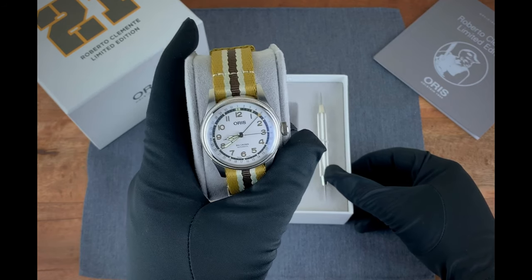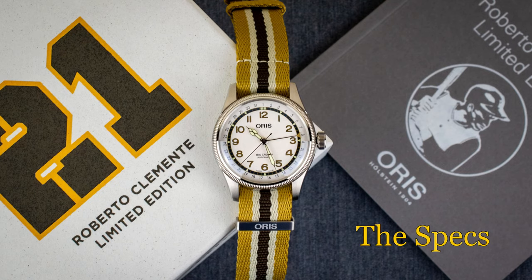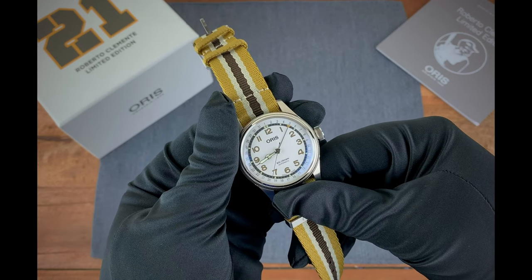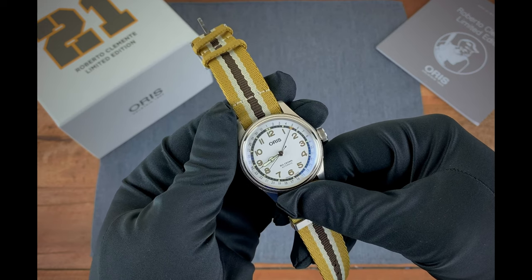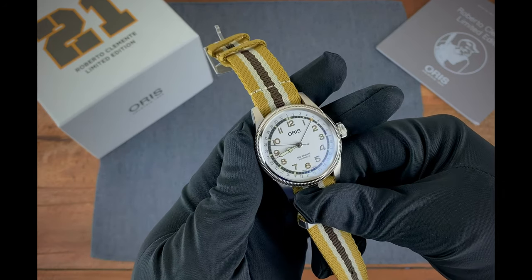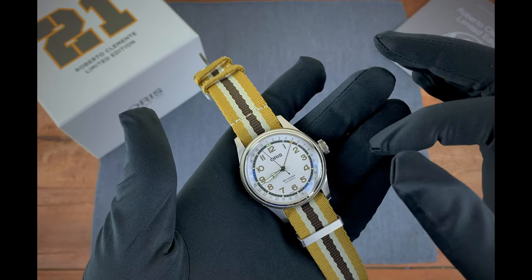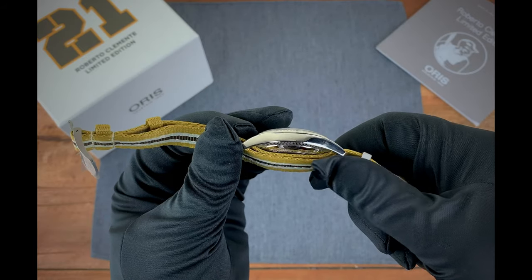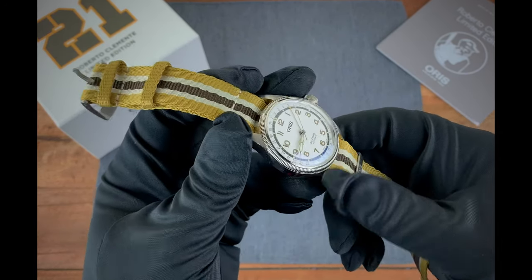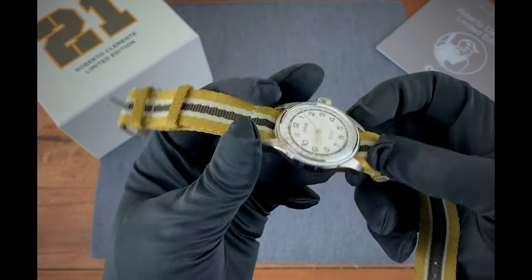Now that we've taken a look at the packaging, let's dive into the specs for this great limited edition. The Roberto Clemente Limited Edition is modeled after Oris's Big Crown family of watches, so the dimensions will be very familiar. The case is 40 millimeters in diameter, 48 millimeters lug to lug, and thickness comes in at about 12 millimeters. The case has brushing on the lugs, polish on the knurled bezel — as we're familiar with from the Big Crown family — and polish on the sides.